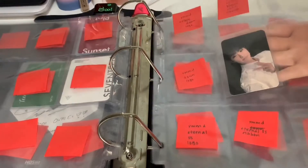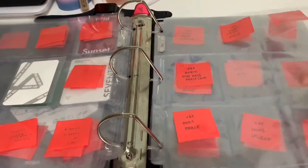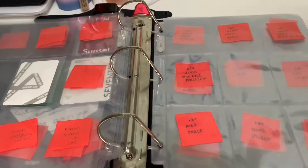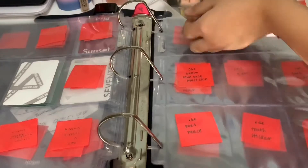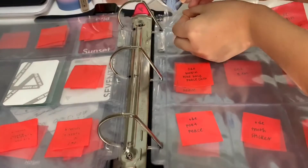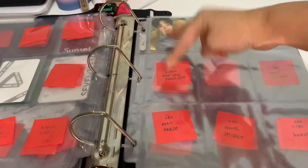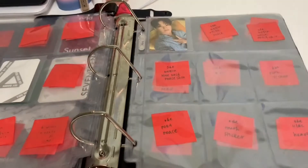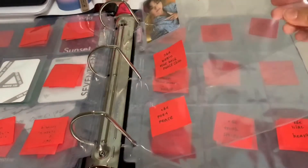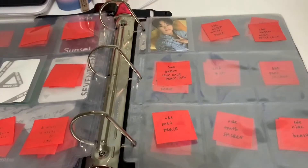This is the beginning of my An Ode collection. It's been sort of complicated because I didn't know how to organize these photocards, but I realized I'm going to be putting the colored ones here and here while putting the white back ones here and here. Just to clarify, a filler will be in the middle of this, so do not worry.